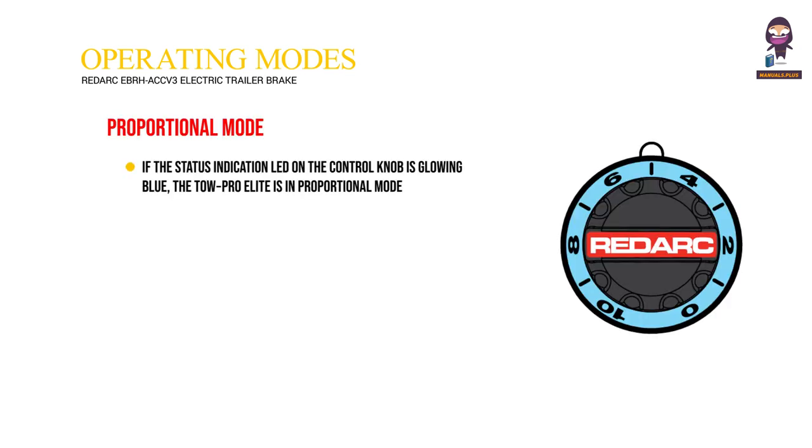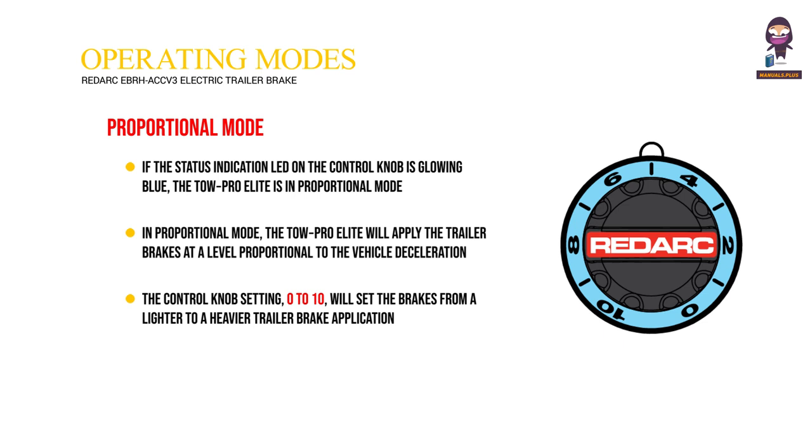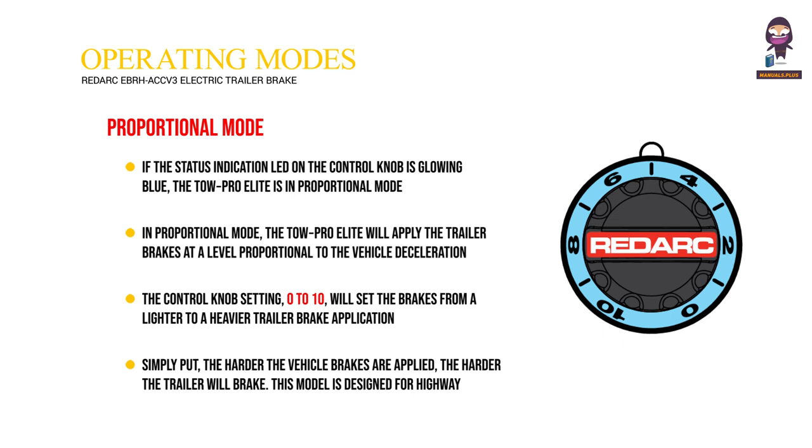Operating Modes. Proportional Mode: If the status indication LED on the control knob is glowing blue, the TOWE Pro Elite is in proportional mode. In proportional mode, the TOWE Pro Elite will apply the trailer brakes at a level proportional to the vehicle deceleration. The control knob setting (0 to 10) will set the brakes from a lighter to a heavier trailer brake application. Simply put, the harder the vehicle brakes are applied, the harder the trailer will brake. This mode is designed for highway traveling or everyday use and requires minimal input from the user whilst traveling.